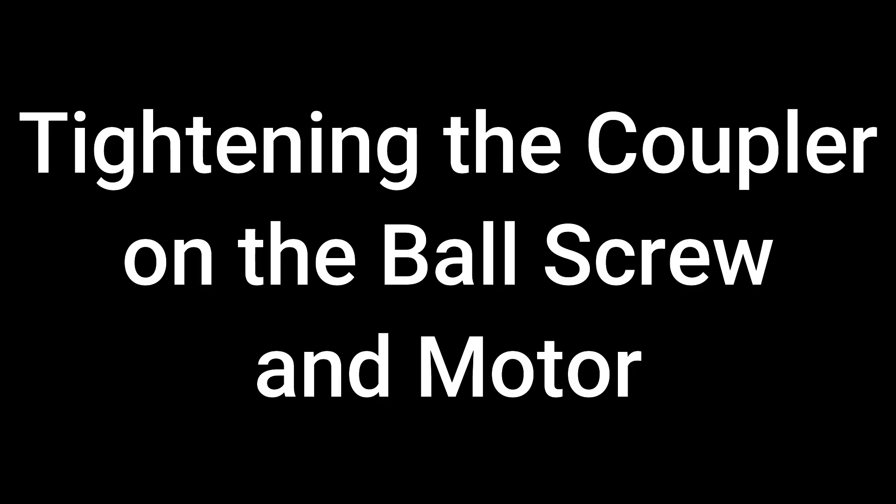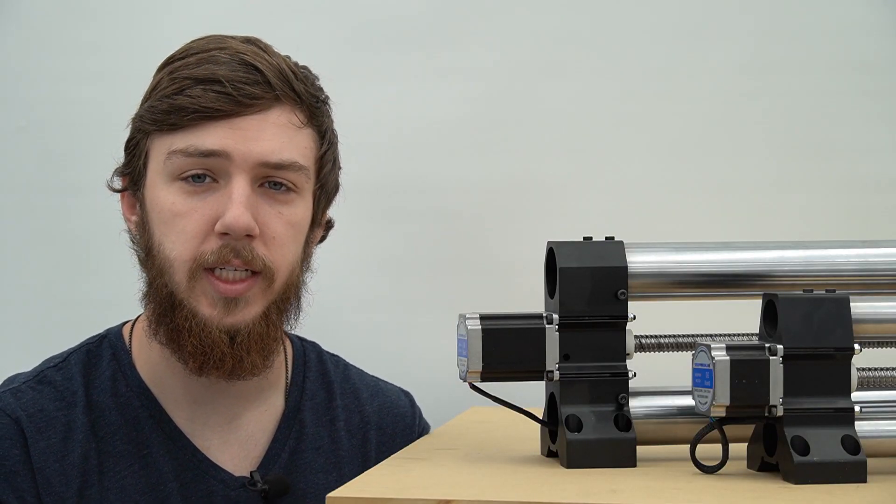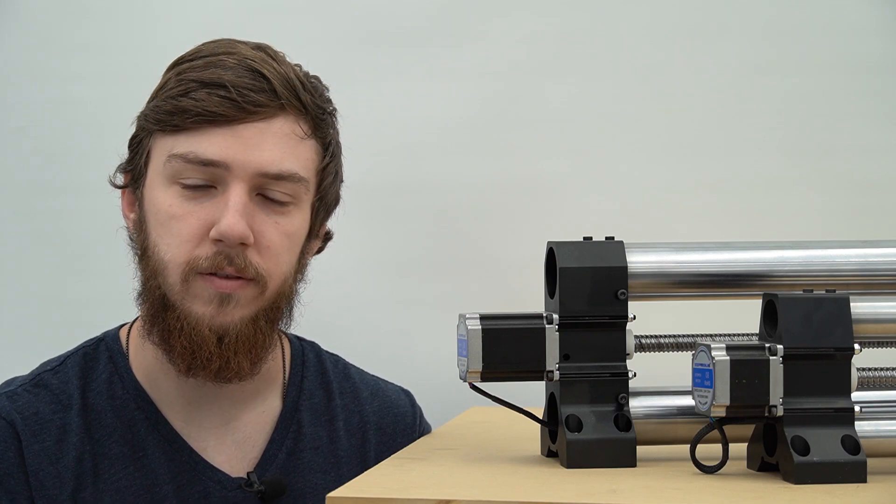How to tighten the coupler on the ball screw and motor. This video has been updated to show both methods for tightening the coupler on the ball screw. Here's the first of those.